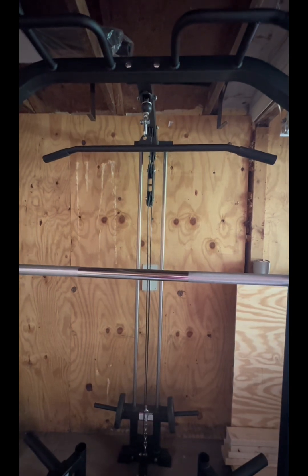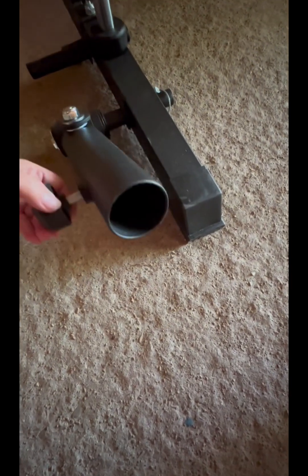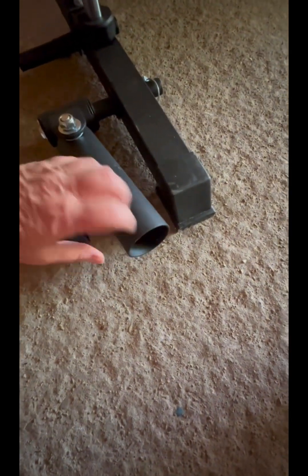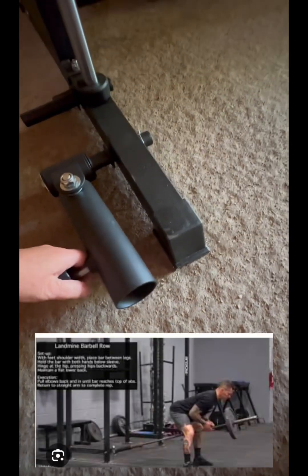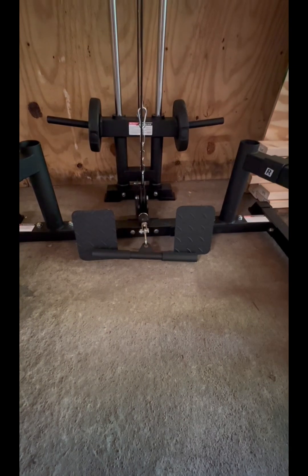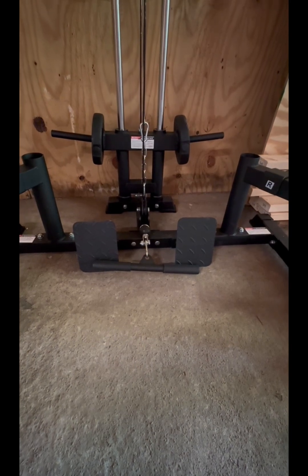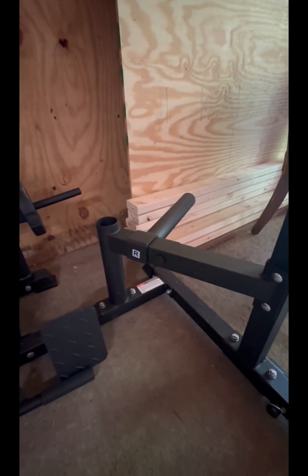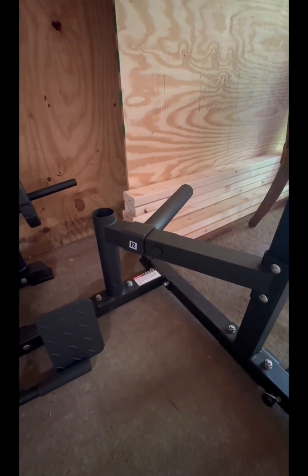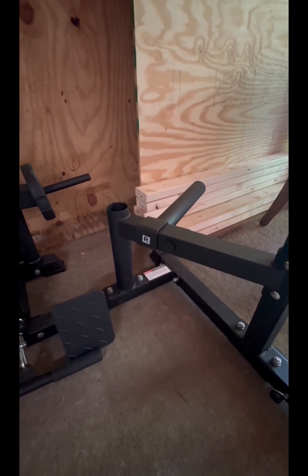So here we have our lat pull-down bar, a landmine attachment — basically a landmine is where you put a barbell in and add weights to do different exercises. We have that attachment, foot pedals, and a row bar so we can do rows, which is super cool. That's where our weight system goes in the back. Over here we have spots where you can hold extra weight. I just ordered some coming in the mail — an extra hundred pounds worth of weights.